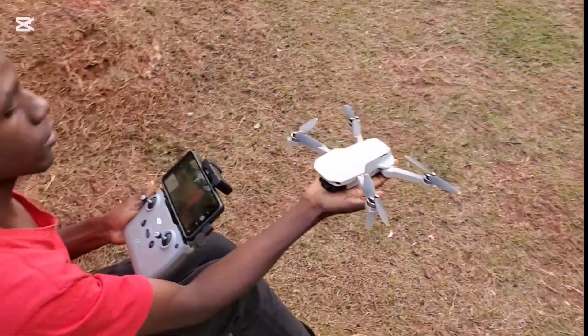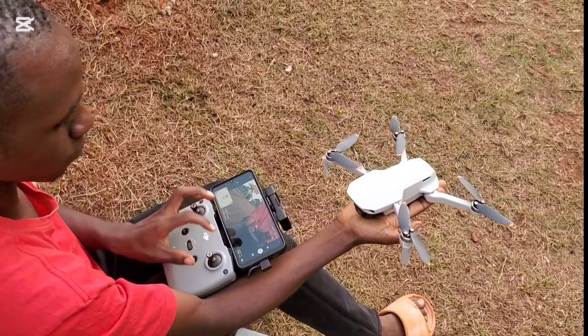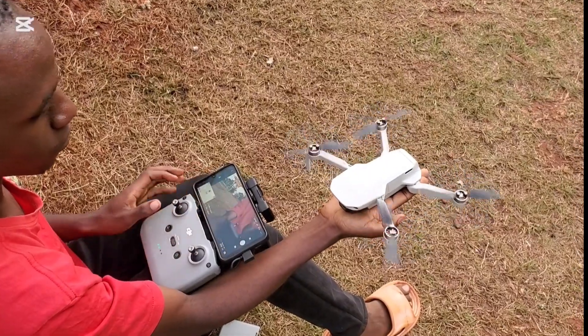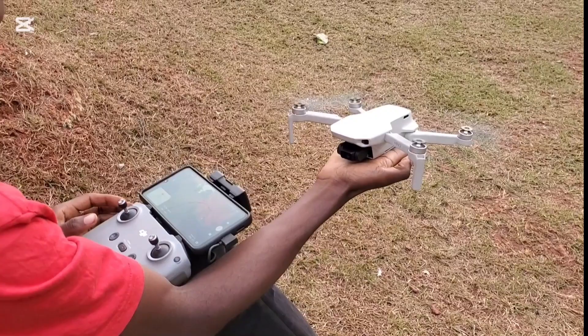Here is another way of launching the drone instead of using the phone screen. Press both joysticks down to activate all the propellers. Then, to lift the drone gently, push the left joystick upward.